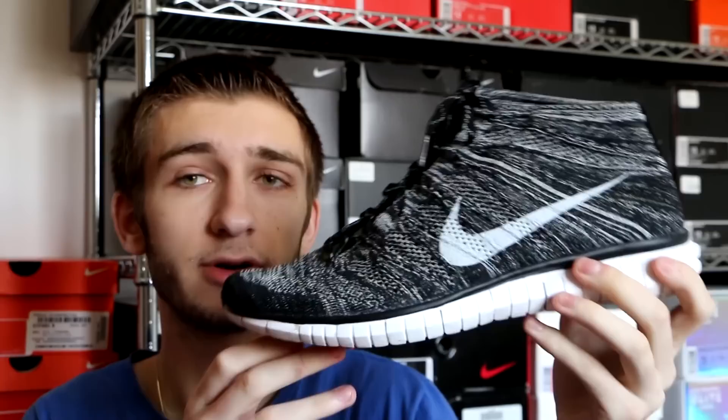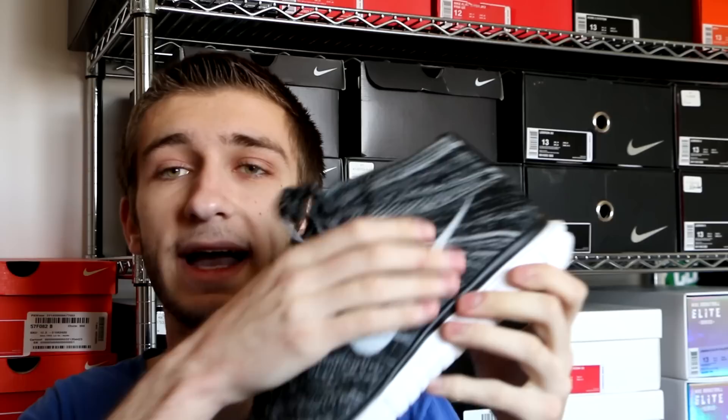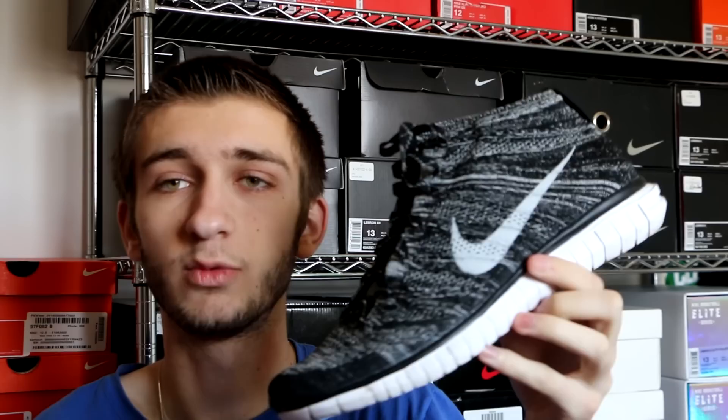Here we got the Nike Free Flyknit Chukka in this salt and pepper, or black and white colorway — an amazing shoe. You have a Free 5.0 outsole, a black and white Flyknit upper, a very nice and light, flexible Flyknit. You can really compress it — there is really no structure to this shoe besides the outsole. It's an incredibly comfortable shoe, you can wear it with a whole bunch of stuff, and this colorway is just amazing.